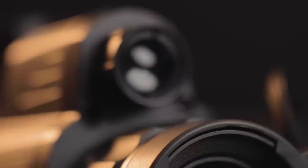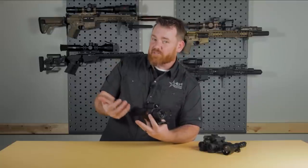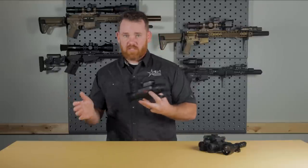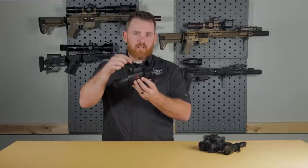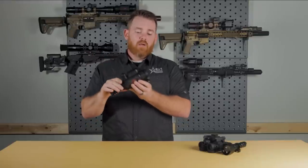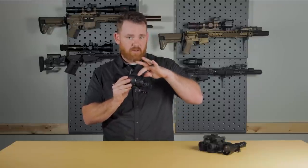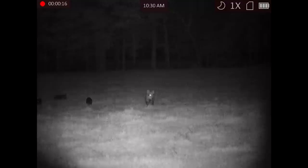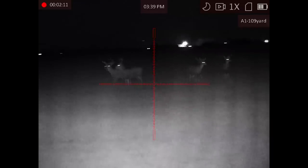You'll also notice on the front of the NEATH, instead of having a laser range finder, there is a small built-in infrared light — an 850 nanometer light. For those familiar with night vision, 850nm versus 950nm: 850 is basically a little bit brighter. We went with 850 in this small body because we wanted to throw out as much light as possible. You can also focus the beam by turning this dial. That light will help you, if you're in total darkness, see out to about 50 to 75 yards pretty easily. You'll also be able to pick up eye shine on various animals much further with even just this small infrared light.